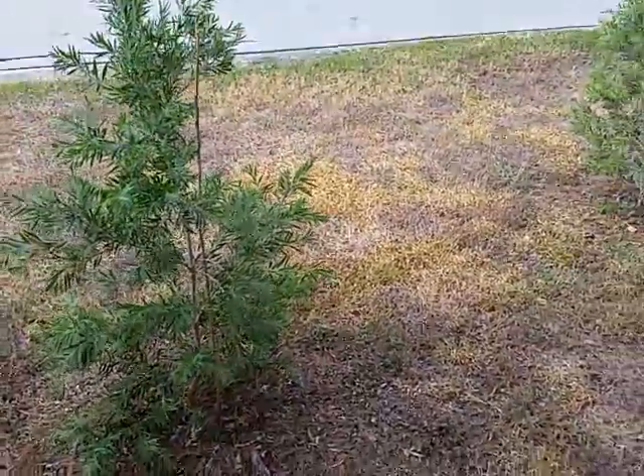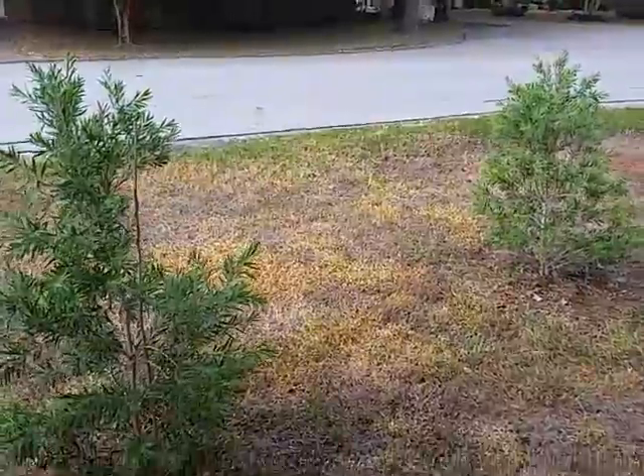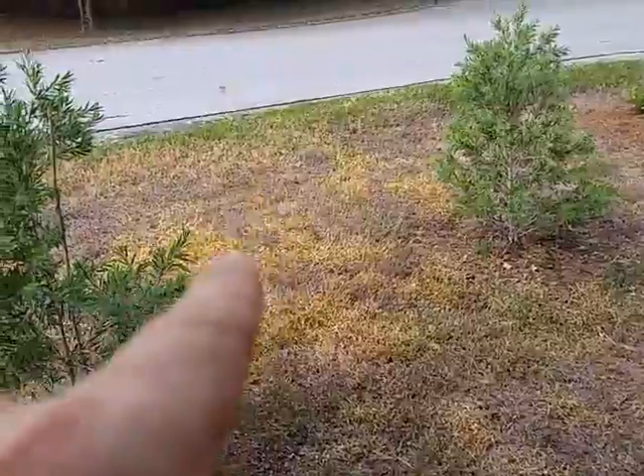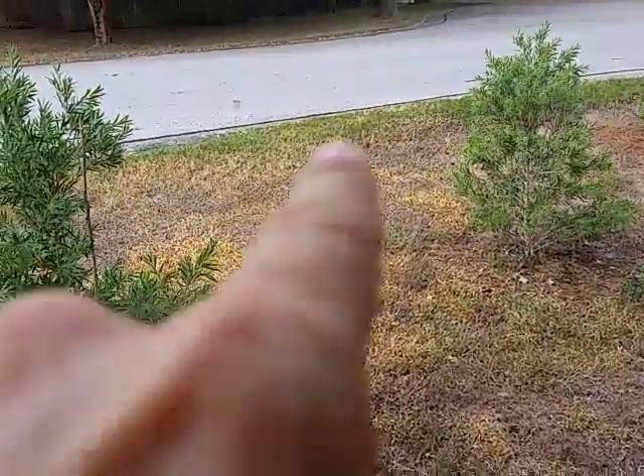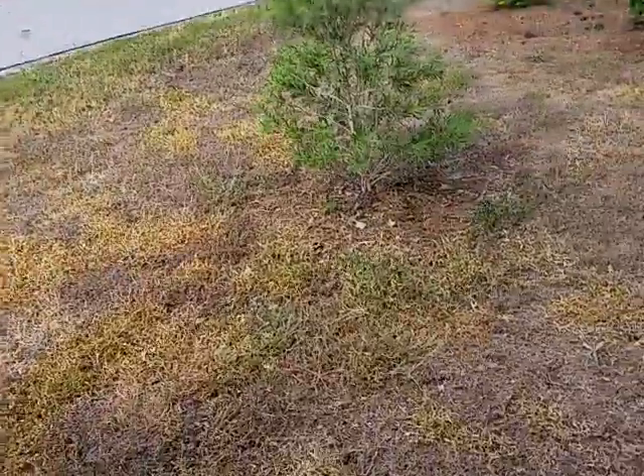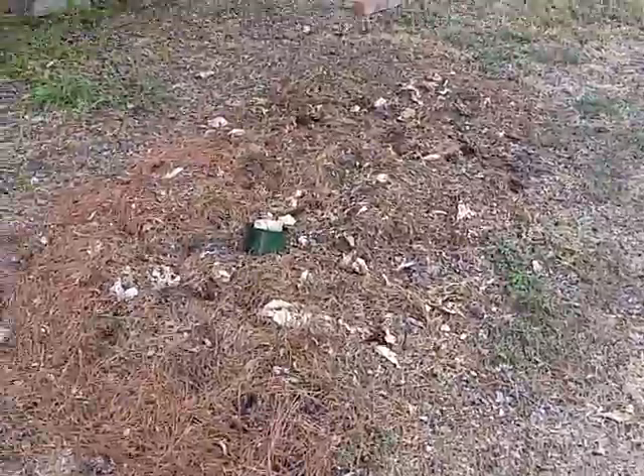The Australian bottle brush is a spring bloomer only. Next year when it starts blooming, I'm going to get a third one and put it right here so it'll be kind of like a triangle. I did have a third one but it died.